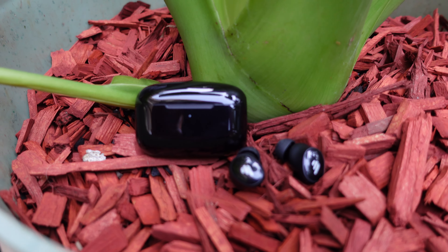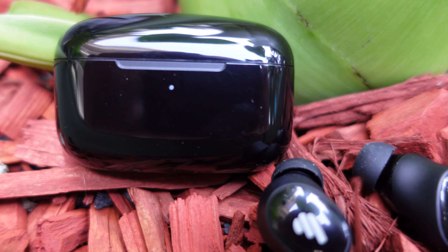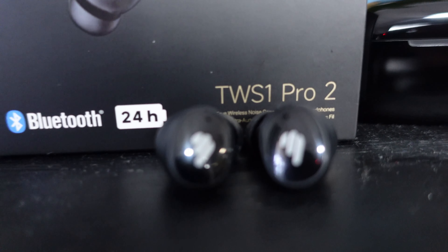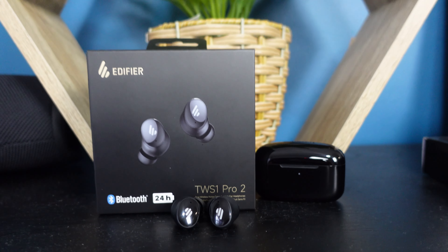Moving on to sound quality. The Edifier TWS Pro 2 is equipped with a 10mm titanium plated composite diaphragm. If you're not a tech geek, let me translate — you're getting deep bass, clear mids and bright treble that rivals some of the top brands out there. This isn't just about hearing your music, it's about feeling it in your soul. I listen to a bit of rock and dance and these came through really, really clearly. And look how comfortable they are — they just sit perfectly in the ears.